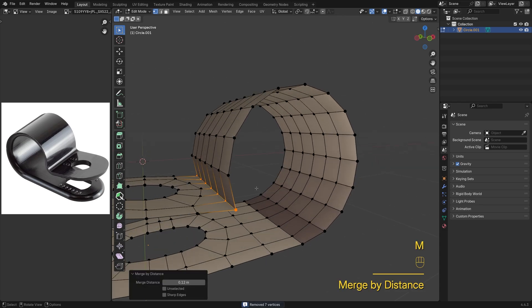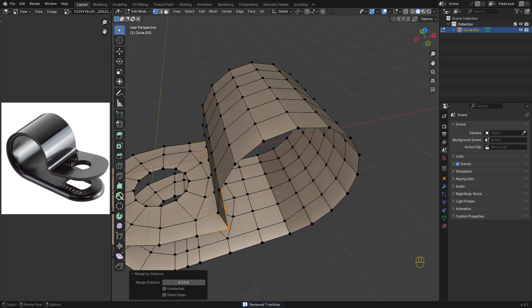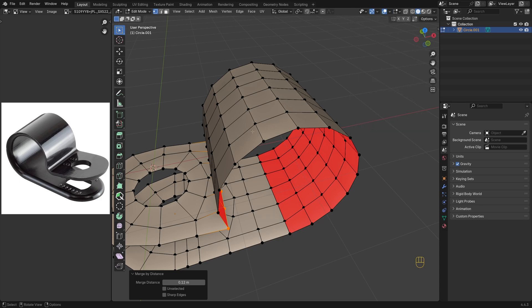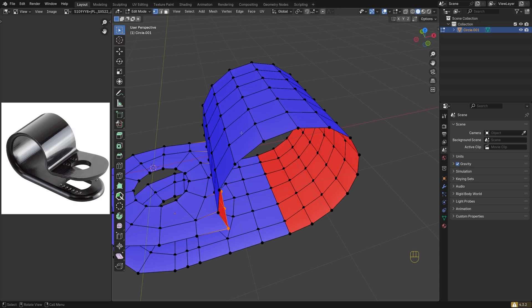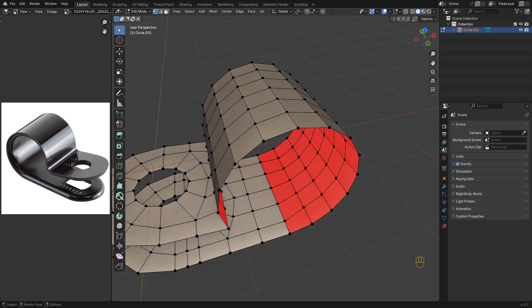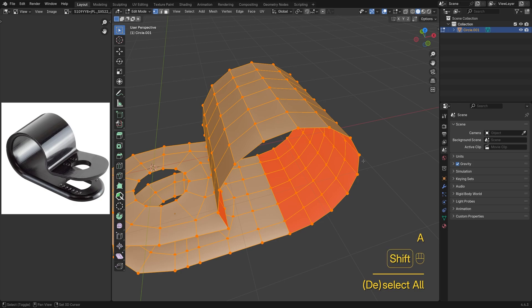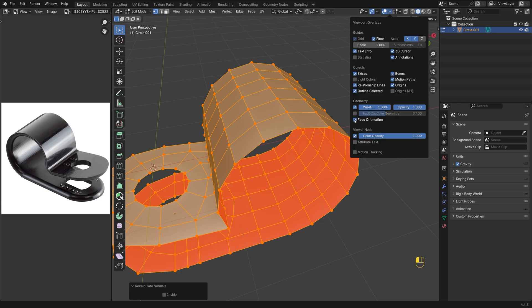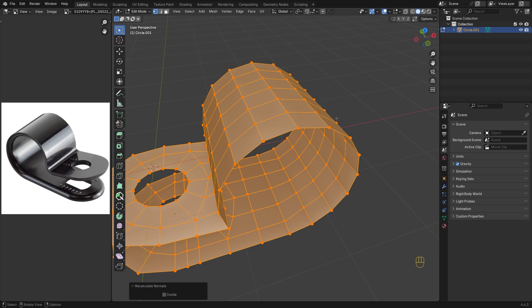The shading looks a bit off — it's probably a normals issue. Let's turn on face orientation to check. In Blender 4.4 and above, correct normals look the same and the shading won't change; in earlier versions they show up as blue. Either way, red always means the normals are flipped. The red side should always face inward, like you see here. So just select everything and press Shift-N to recalculate. Now the normals are fixed and everything looks right.